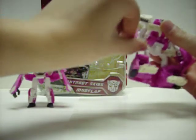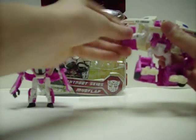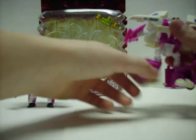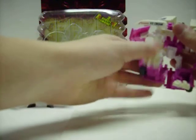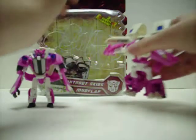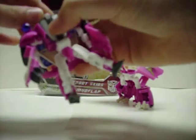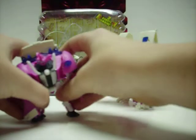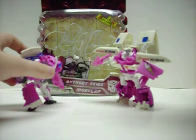The head can rotate. The arms can rotate in and out, bend at the elbow, and swivel — it's more than Skids. The legs can move up, back, out, bend at the knee, bend forward at the knee, and pivot at the foot. Pretty articulated. He still has the same hand problem that Skids does, in which his smaller hand is not really there.